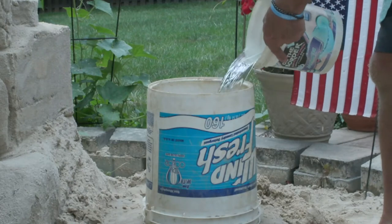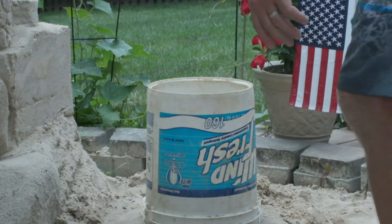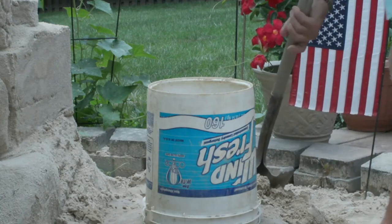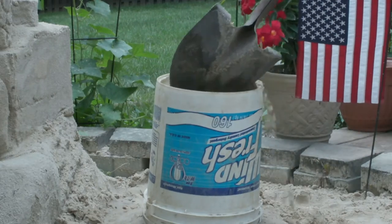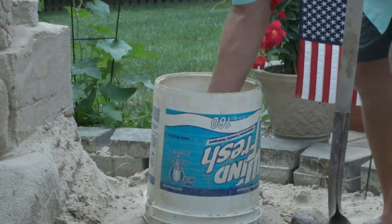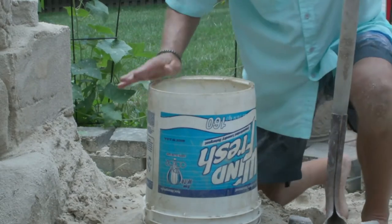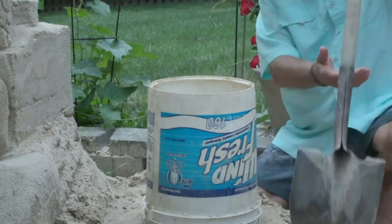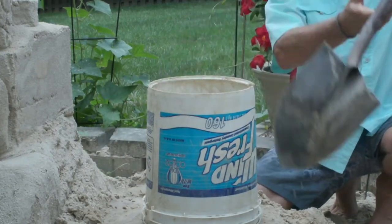It takes quite a bit of water to do a sandcastle if you want it to really stick together. You need to put a little water in and then just keep adding sand. I'm obviously not at the beach — this is in my backyard. My wife actually got me this setup for my 40th birthday, which was awfully nice of her.